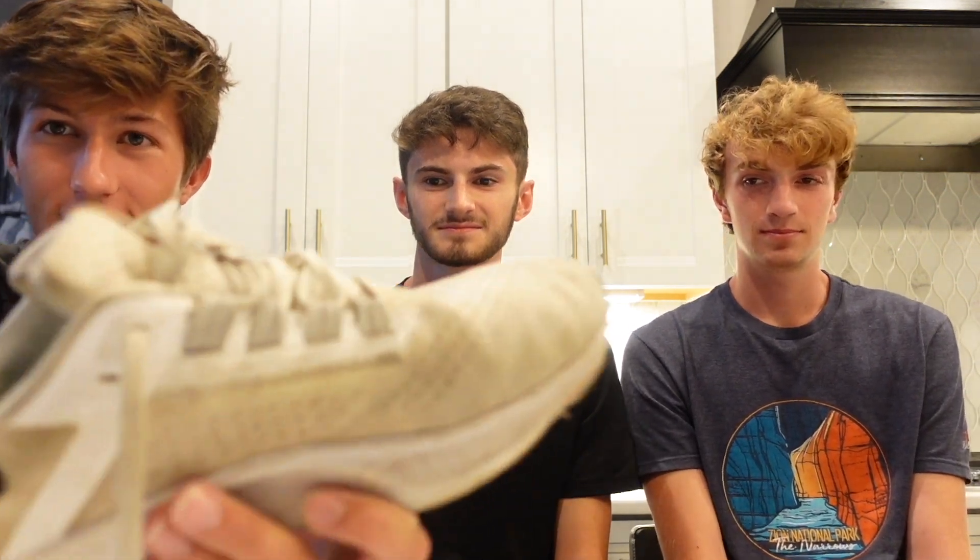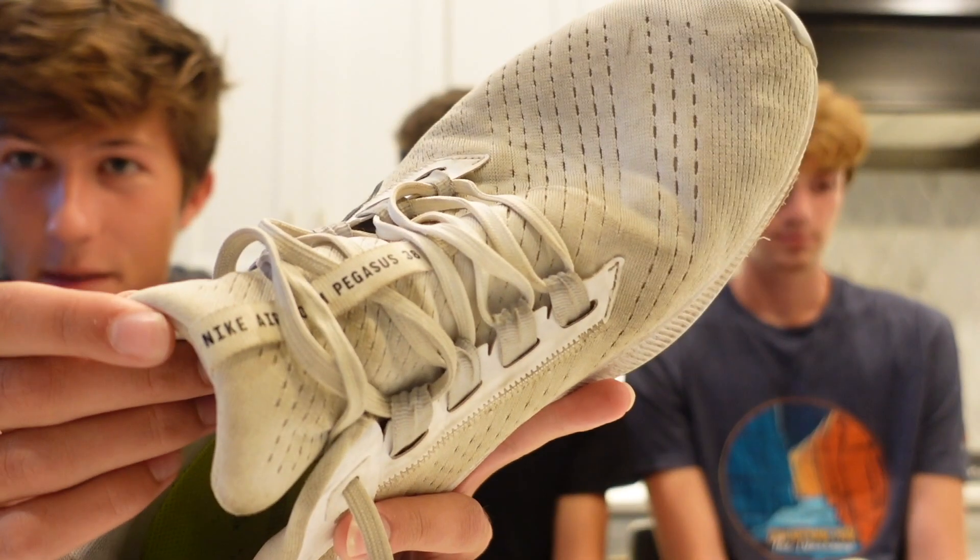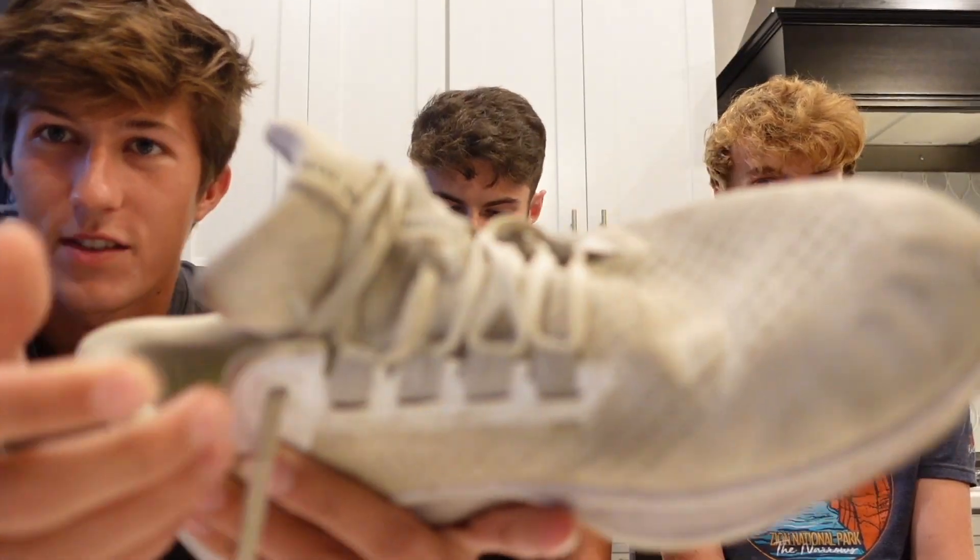Another plus I've personally noticed is the tongue. It's a much thicker tongue than the 37s, 36s, and so forth. At first I thought it was kind of bulky and in the way, but once I got a couple miles in it kind of just formed to my foot, and ever since then I've liked it. I haven't really felt the laces on the top of my foot, which has been really nice.